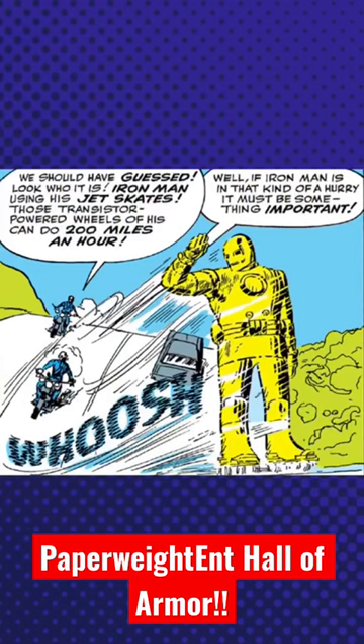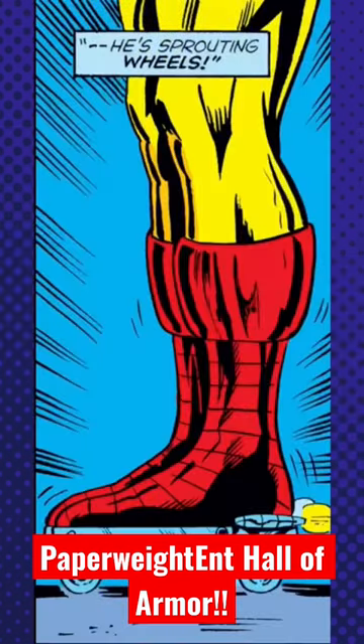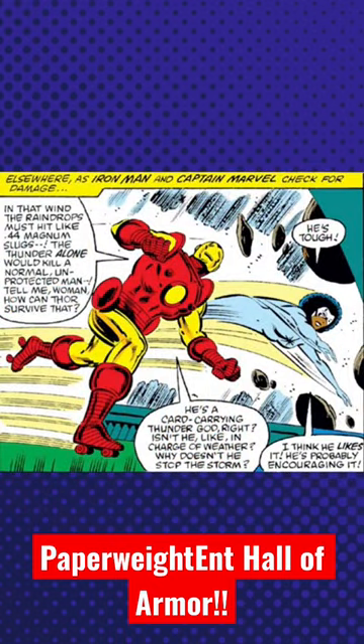In the time where Iron Man's greatest enemy was a dying battery and every issue ended with Iron Man crumpled on the floor and plugged into a wall socket, Tony looked for energy saving methods wherever he could. When he had expended too much of his power to use his flight capabilities, one such method was jet powered roller skates.